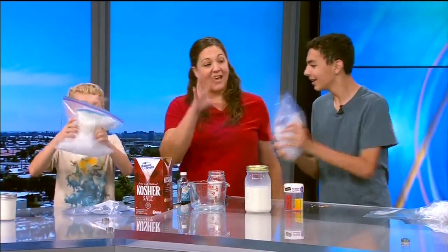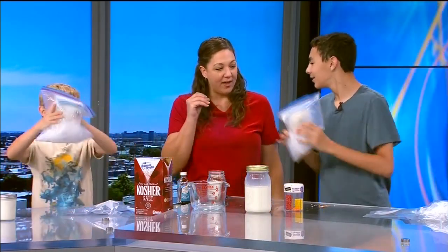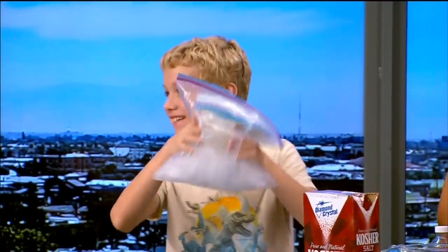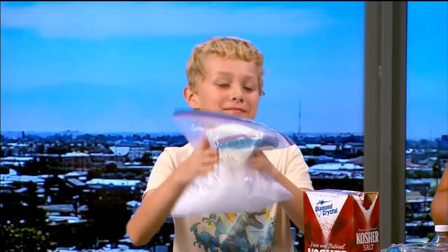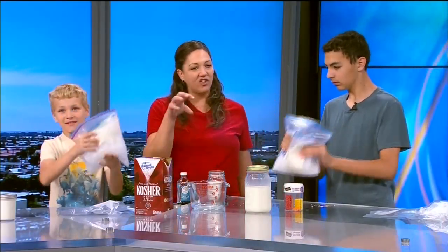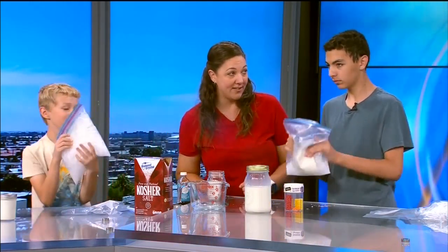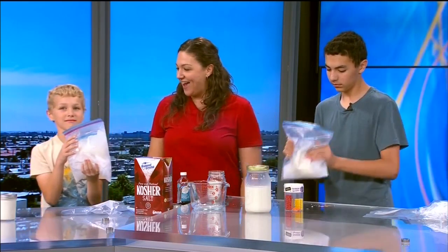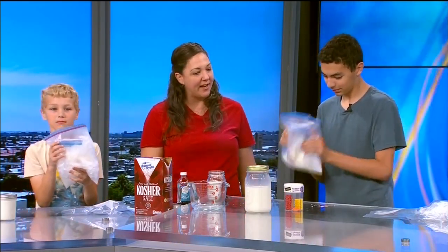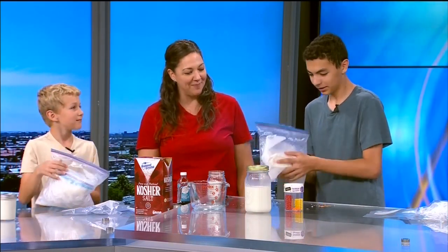It is cold — you'll notice the outside of the bag is really, really cold, because that energy is going into melting the ice. It's similar to why we put salt on our ice in places where they get a lot of snow. It's not actually melting the ice per se, but it's lowering the melting point. And that's all you need to do — just break out the spoons, decorate with some sprinkles, and you have instant ice cream.